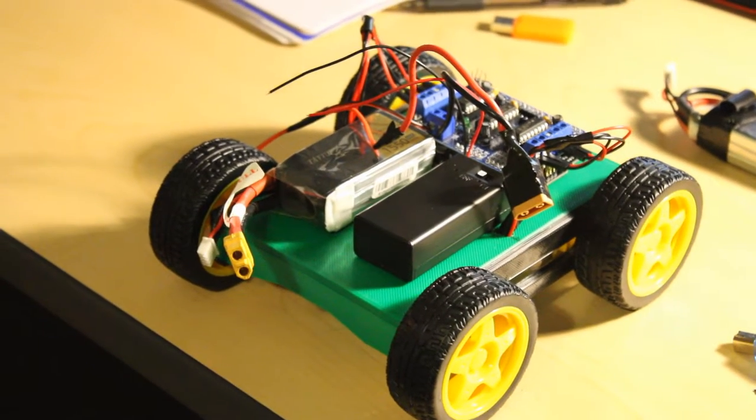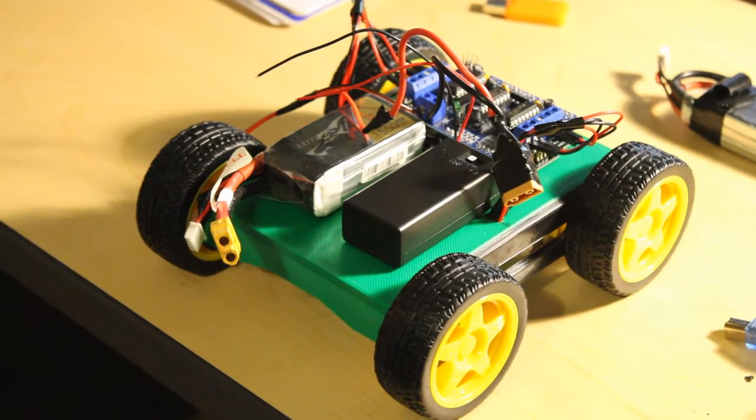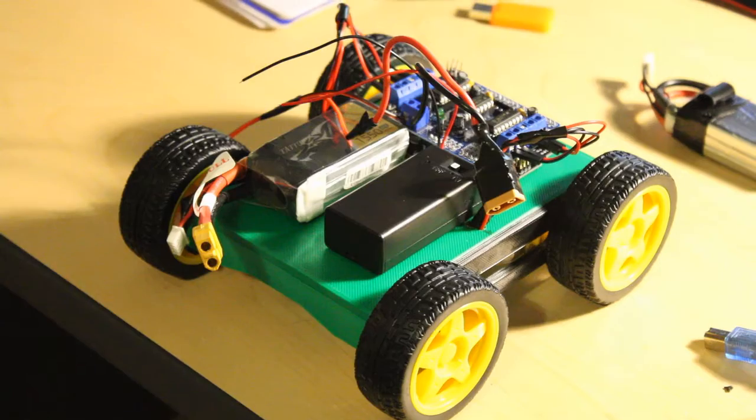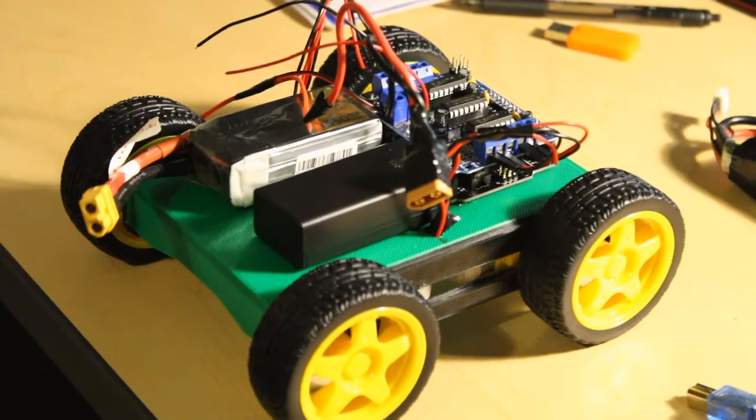Welcome back to the channel, this is Cody Graham and you're watching Silver Octagon Technologies. In this video I'm going to be demonstrating my newest project which I call RD1, which stands for Rover Jordan 1.